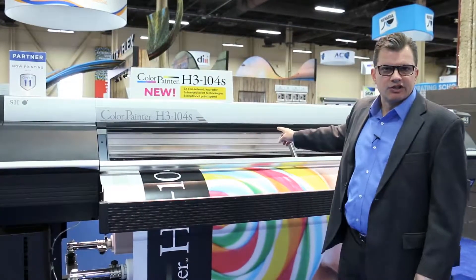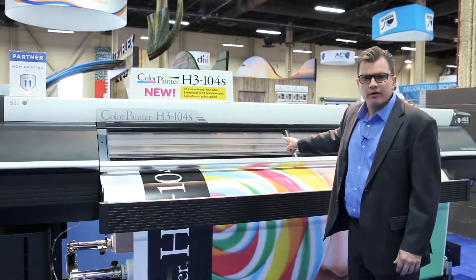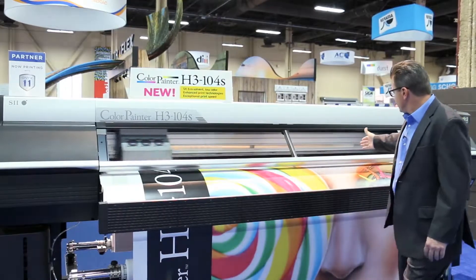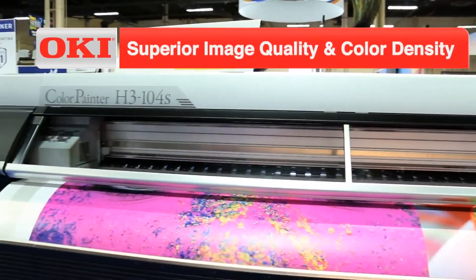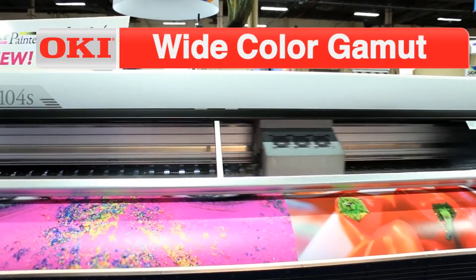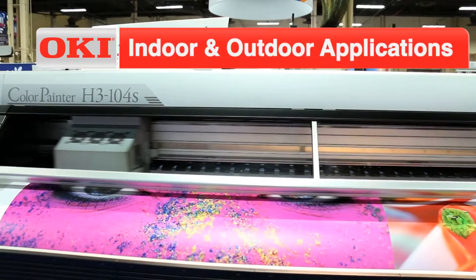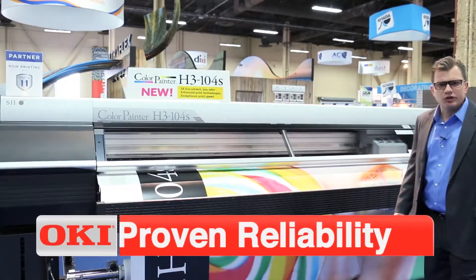Always, in this class, consider the Color Painter H3-104S. Please enjoy as you see the vibrant color, impressive speed, very excellent ROI, and most importantly ease of use.